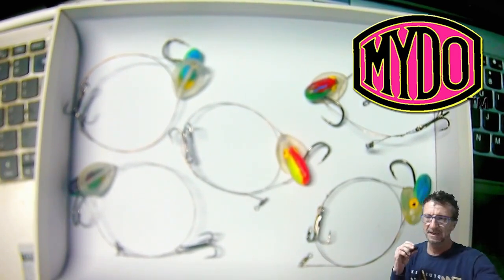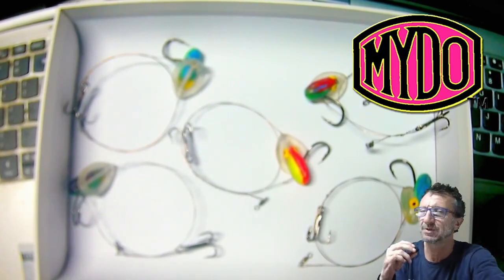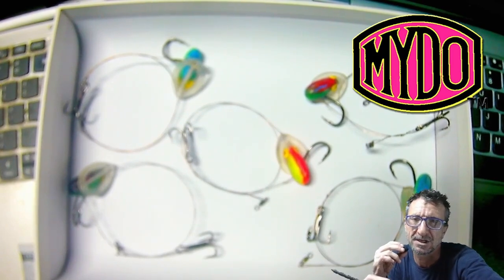Welcome back to Modo Tackle Talk. We've got no script this time, but we're going to just talk you through making a Shad Tracer.